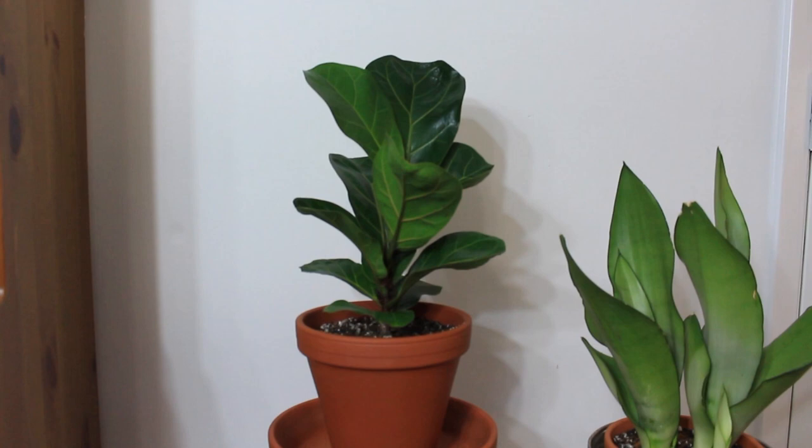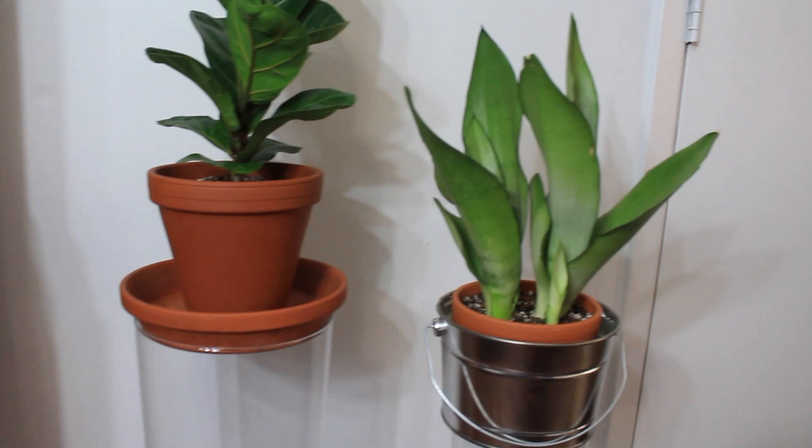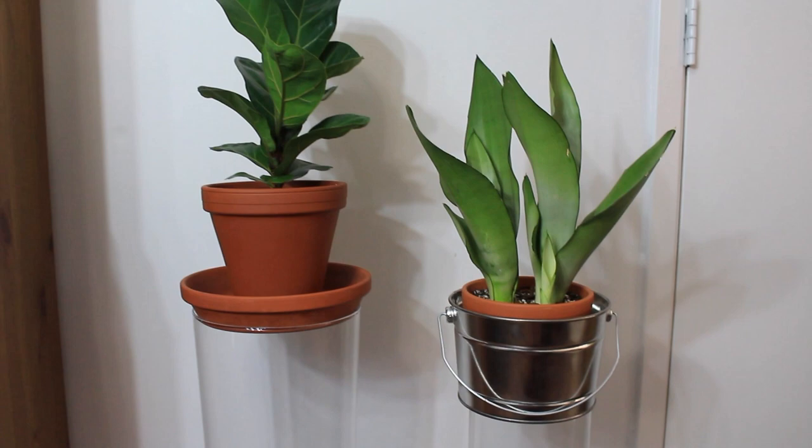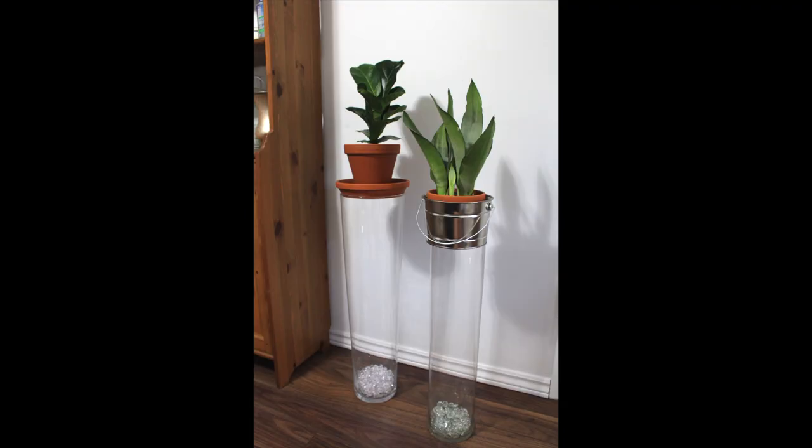I liked how this was an easy way to give my plants more height, especially for smaller plants. The other neat thing is that it provides the illusion that the plants are floating. It's a very simple design — not busy — and it brings the eye directly to the plant. Here's a full view of the plant stand.